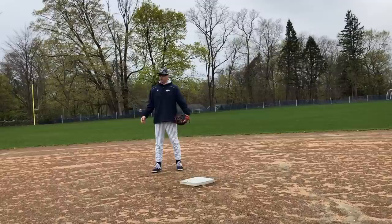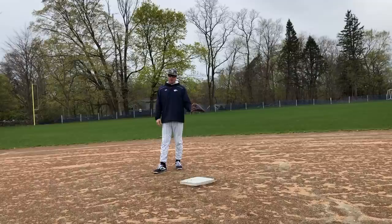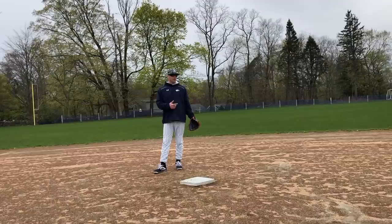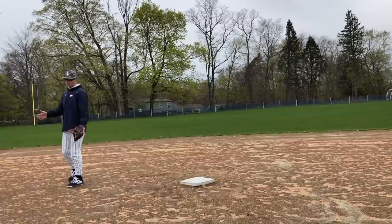From the shortstop position, for me it's easier than the second base position. From second base there are a bunch of different things you can do, but from shortstop it stays pretty much the same for almost every ball — it's basically the exact opposite of what you do from second base.